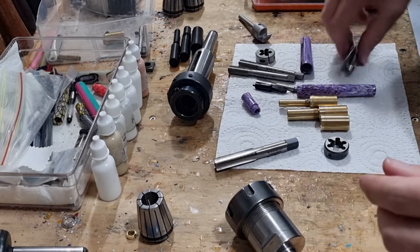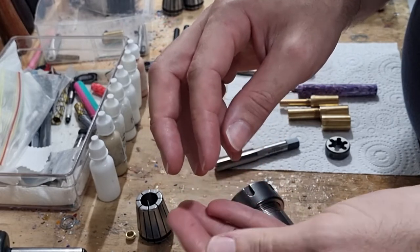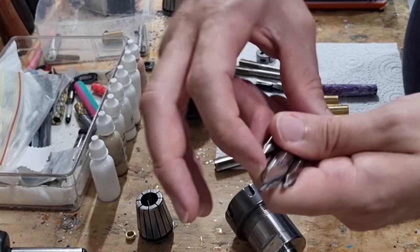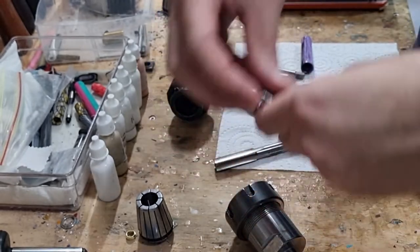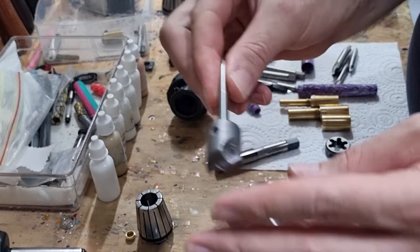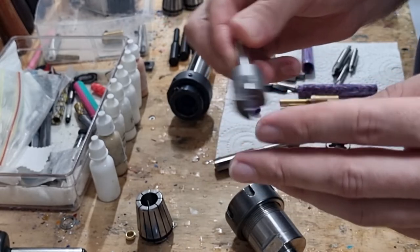Some other things that are not 100% necessary but very helpful are starter drill bits. You can get a set of five — you really only need three — off eBay for around $10. They help for making your initial hole, and the 60 degree angle matches your live center, making it easier to hold your work. I also have a carbide barrel trimmer, which I use for squaring up the ends of material before I start working with it — you can also do that with a parting tool or other method.